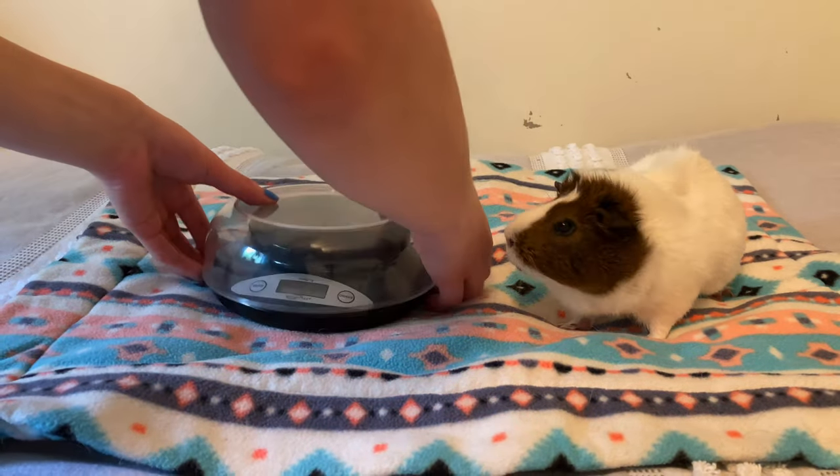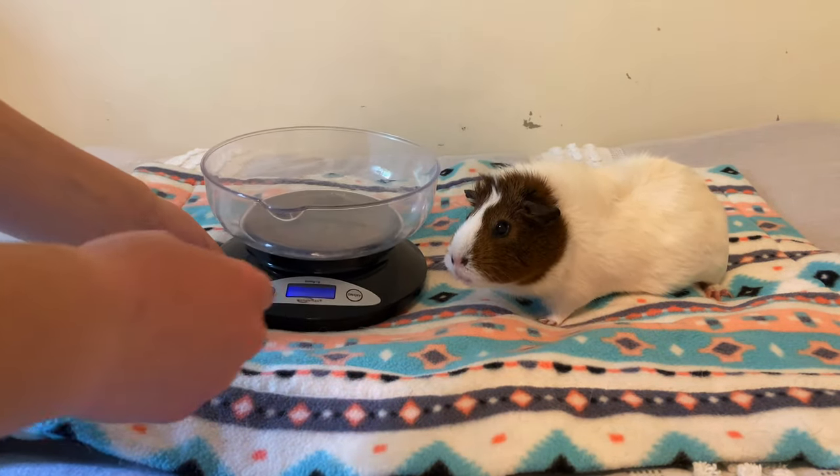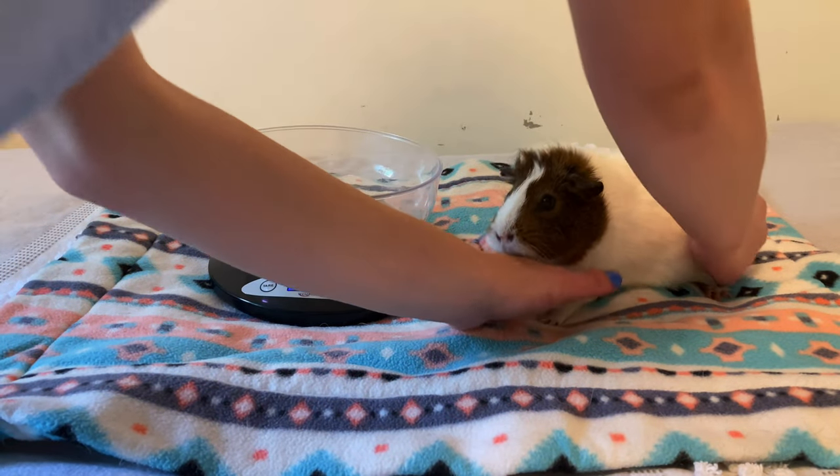Checking the guinea pig's weight can tell you if they're sick or not, since the first sign of illness is loss in weight. Make sure you have it written down and keep it somewhere safe.